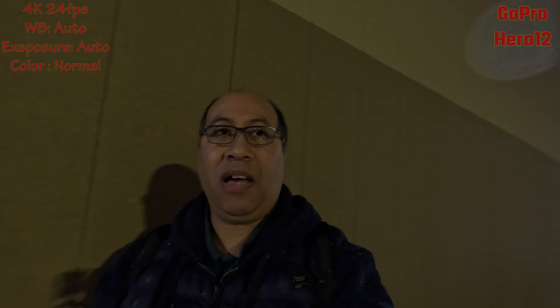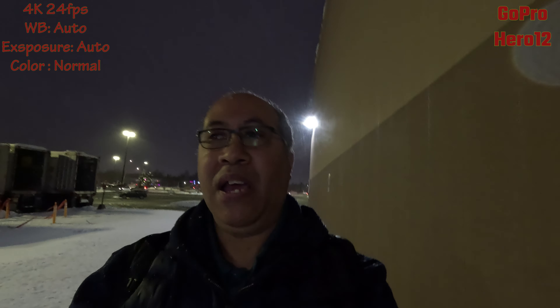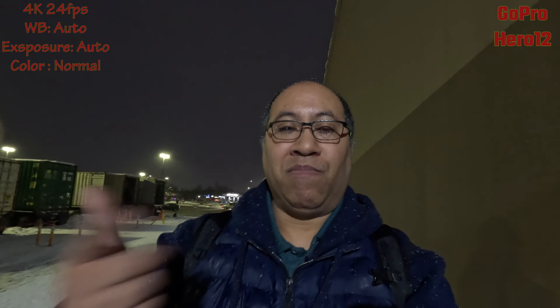With the GoPro, you don't get Super Night like you would with the DJI, nor do you get Pure Video like the Insta360 — that's just how the GoPro works in low light. I wanted this to be as fair and balanced as possible with all cameras shooting 4K at 24 frames, white balance and exposure on auto, letting the action camera do it all on its own. Let me know in the comments which one you think is better. I'll also be doing a follow-up video comparing the Insta360 versus the Osmo Action 5 using color log profiles, and one with the GoPro as well.